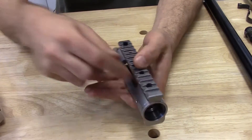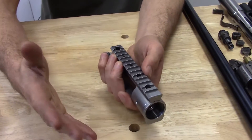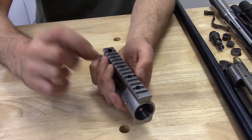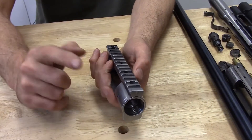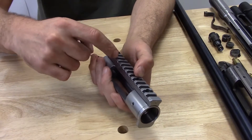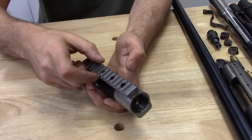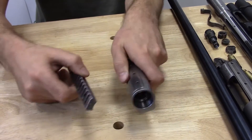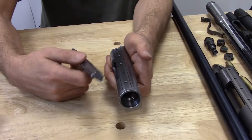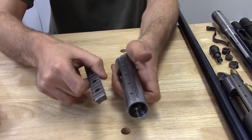So when you place the rail on the receiver and bolt it down using five number eight by 36, quarter-inch-long socket head cap screws, you essentially draw the rail down onto the key, creating an interference fit. That is a very, very secure connection. The rail is effectively immobilized by the key; the screws simply hold it down onto the receiver.